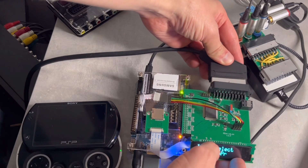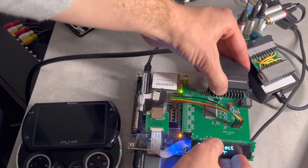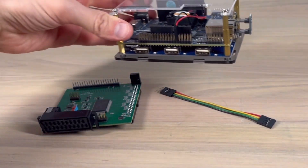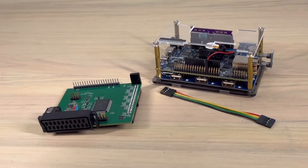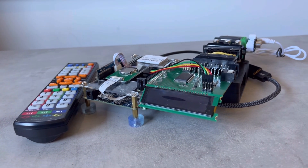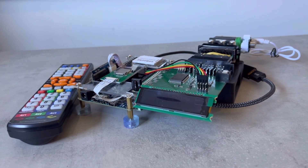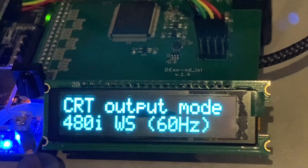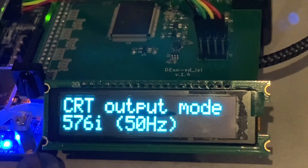From the creator of the open source scan converter, Marcus brings us the DEXVDISL, or simply the DEXVDISL. The add-on for the DE10 Nano, an FPGA board most synonymous with the MiSTer Project, is a two-in-one device — a line multiplier like the OSSC, as well as a full-fledged scaler, including 15kHz downscaling.